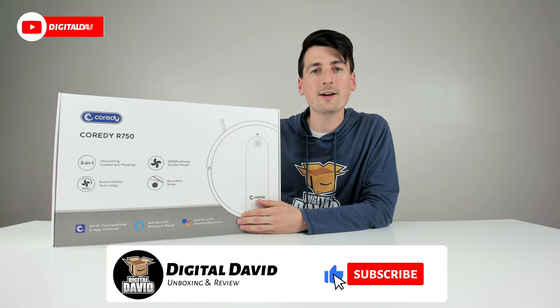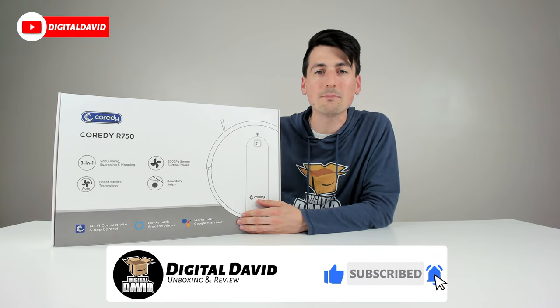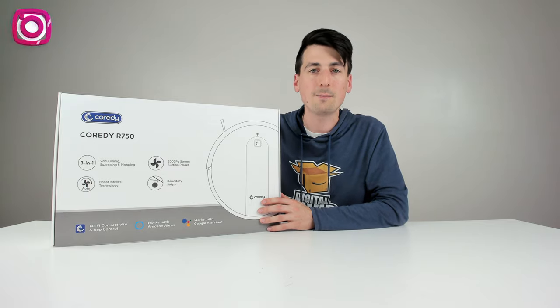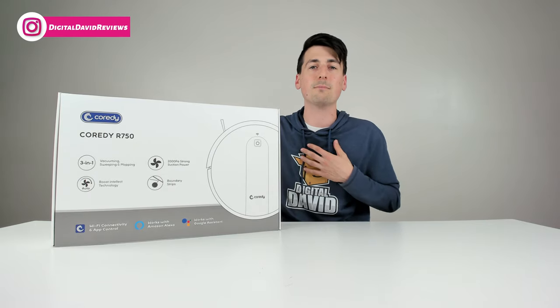Hey everyone, Digital David here. Today in this video I'm going to be unboxing and reviewing the Cordy R750 RoboVac and mop. I did receive this product to review, but any opinion expressed in this video is strictly my own.